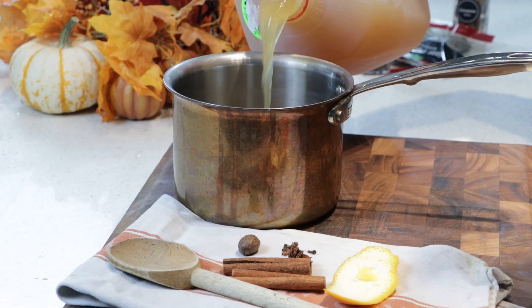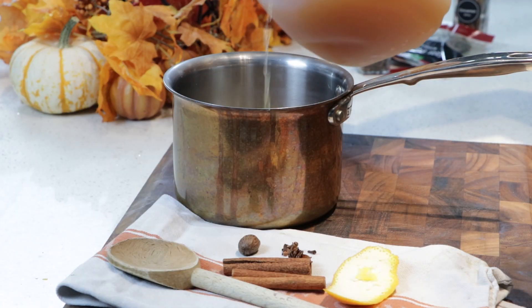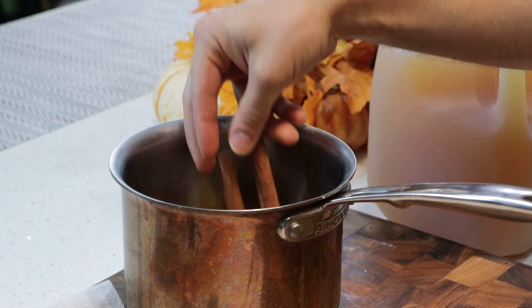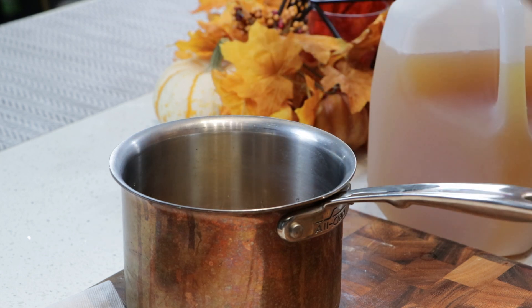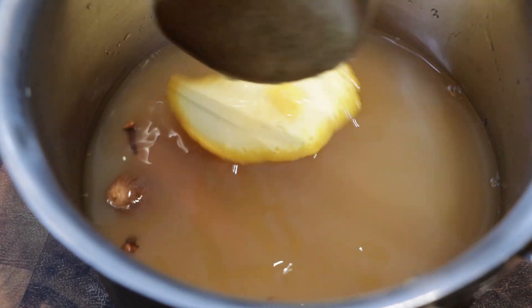The full recipe is in the description, so don't worry — you guys are going to love this recipe. We're starting out with four cups of apple cider, and to that we're going to add some whole spices: whole orange peel — I know that's not a spice — but we've got cinnamon sticks, whole cloves, star anise, and a whole piece of nutmeg. Those are customizable to however spicy you want this.